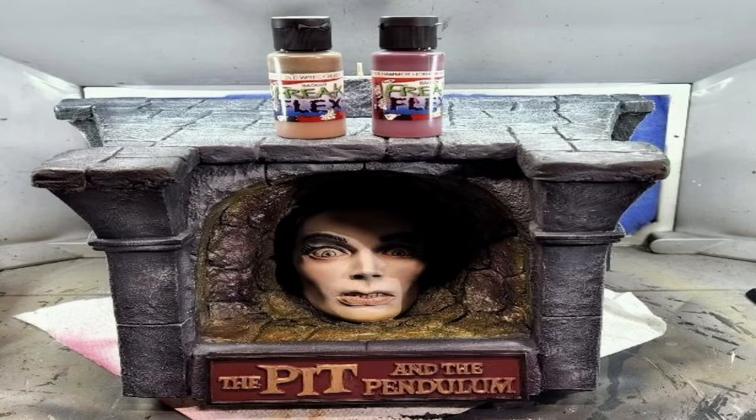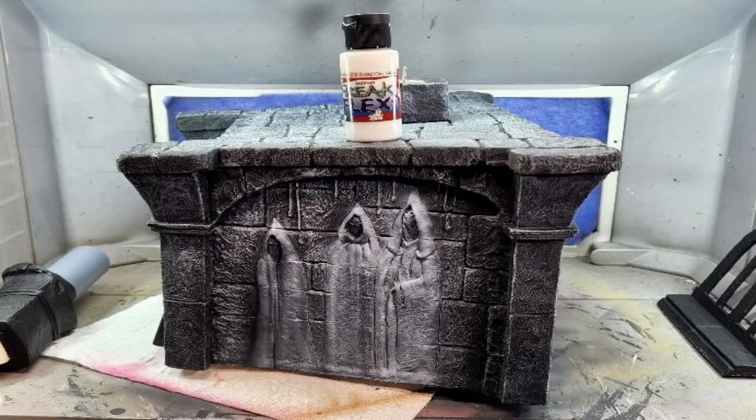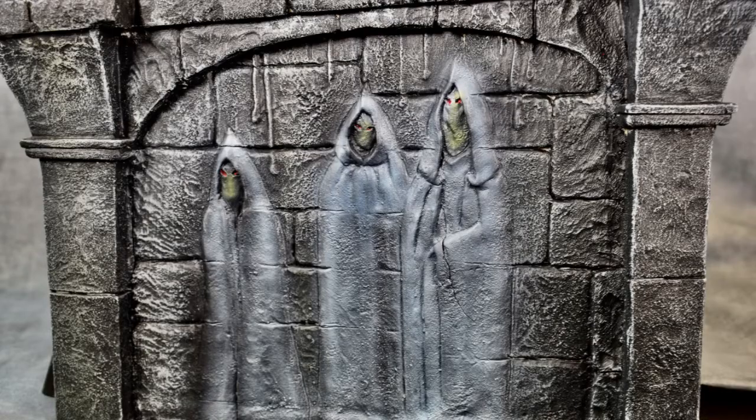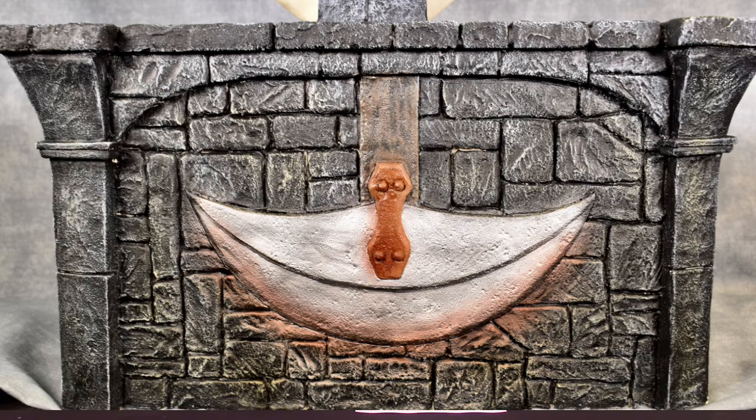Next was the nameplate. I base coated it using Freak Flex Hammer Horror Dry Red and Freak Flex Old Wreck Rust for the lettering, then misted it with Freestyle Transparent Burnt Sienna. The hooded figures on the sides were base coated using Freak Flex Banshee Shadow Gray. The pendulum blade was base coated with Freak Flex Silver Bullet, the wood area with Freak Flex Wooden Stake Brown and Old Wreck Rust for the blade bracket. I shaded the figures using Comart Transparent Royal Blue, Transparent Golden Yellow on the face areas, and Freak Flex Sun Brown Red for the eyes. I shaded the blade using Transparent Mars Red so it looked like it may have just had a victim — and the base was done.